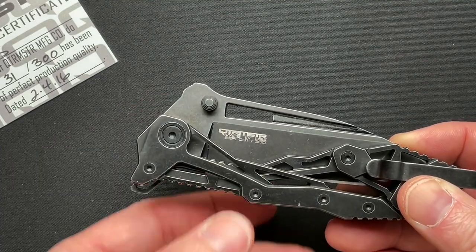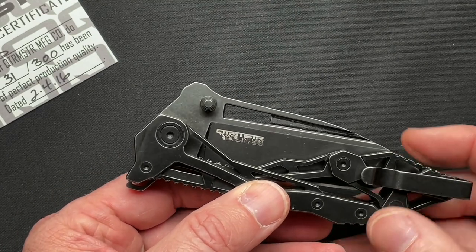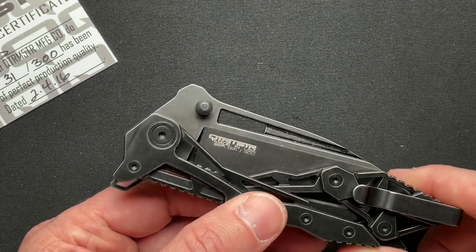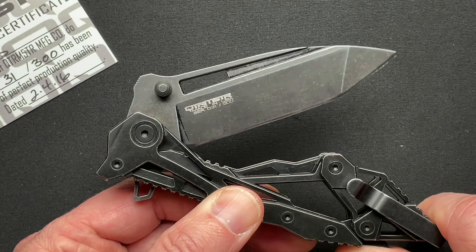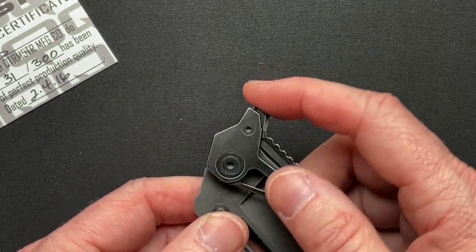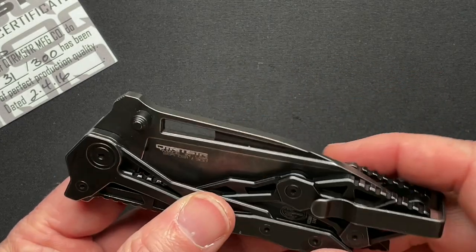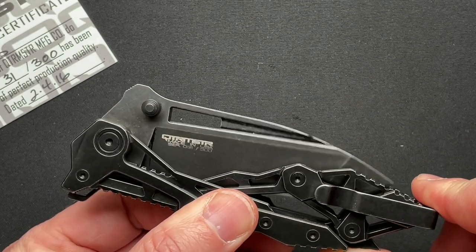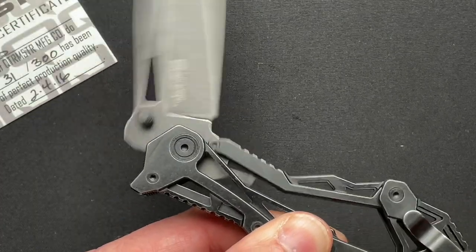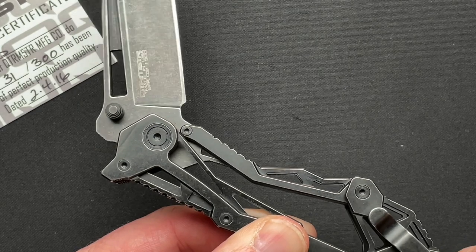This is the Quartermaster Knives QTR11TT. It is in the General Lee series and it was designed by Gavin and Grant Hawke as a collaboration. It's a flipper with thumb studs and this pivot thing in the back. So it's unlike anything else, really.